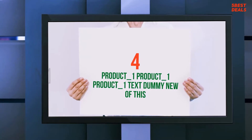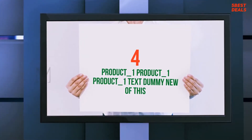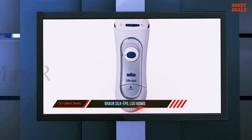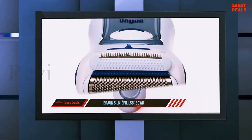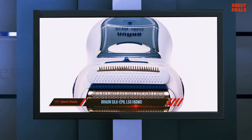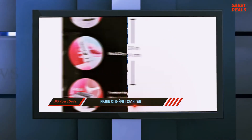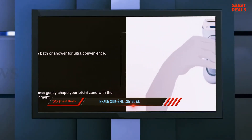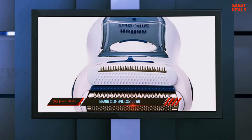Coming in at number 4 of our list: the Braun Silk Epil LS5160WD. The Braun Silk Epil Lady Shaver is battery operated for convenient use anywhere, ideal for traveling. It is safe to use wet or dry and comes with three attachments, including an exfoliation pad, for a great smooth finish. It has an integral trimmer for tackling longer hairs.